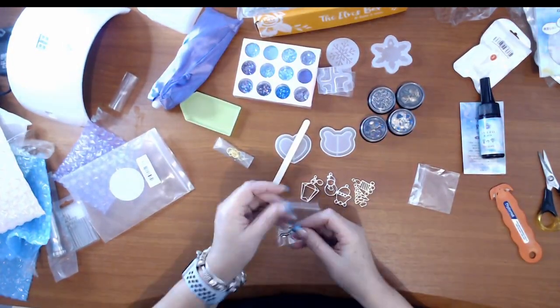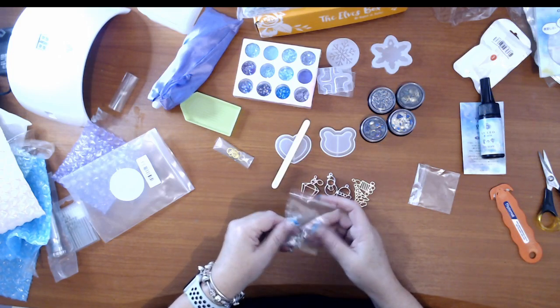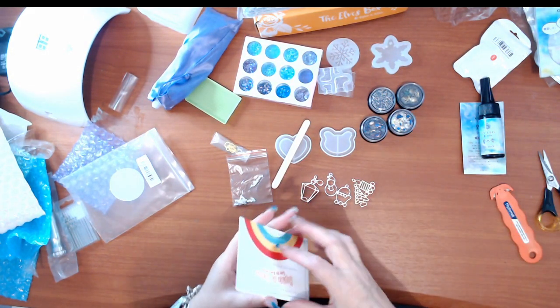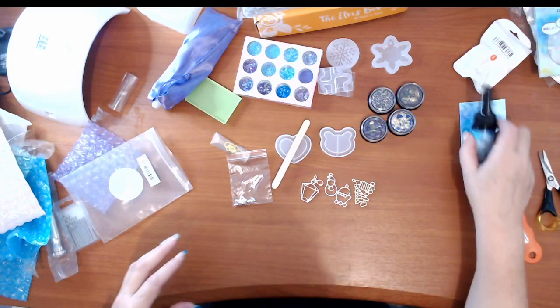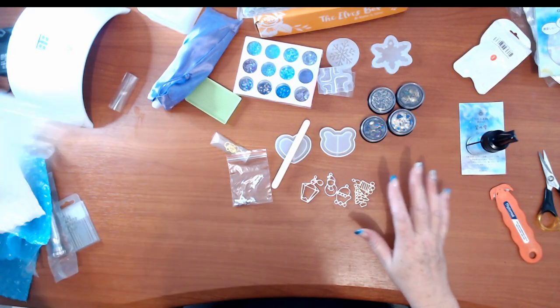It's so funny - I've ordered all this stuff to do resin work and I'm almost out of resin! I actually have an order sitting there ready to go. I have a discount code to use which I will be using next time when I place my next order. So that's the basics of the order.